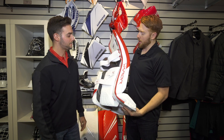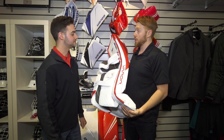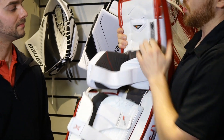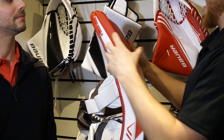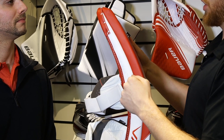So the Vapor 2X leg pad has seen a lot of upgrades versus the X900. Some of the biggest upgrades is the new dynamic flex core. As you can see, it's a thinner taper throughout. We actually now have curved composite — we added curved composite into the insert to have a pro level upgrade. All of our pro level guys have that curved composite to add better rigidity and better stability overall of the pad.